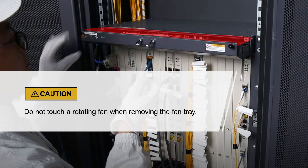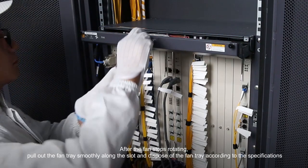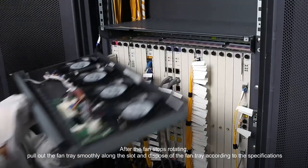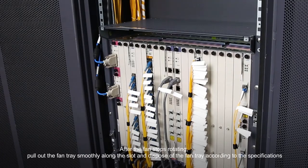Please pay attention to these items. After the fan stops rotating, pull out the fan tray smoothly along the slot and dispose of the fan tray according to the specifications.